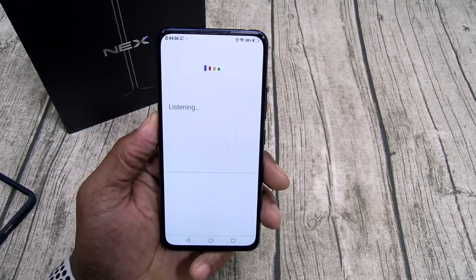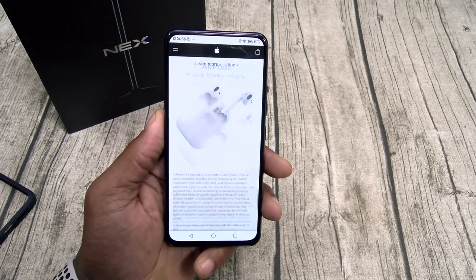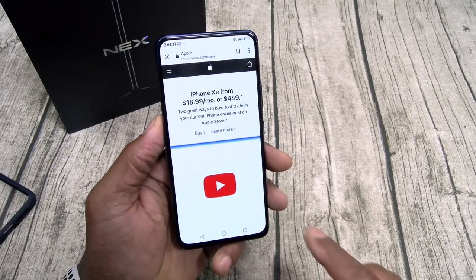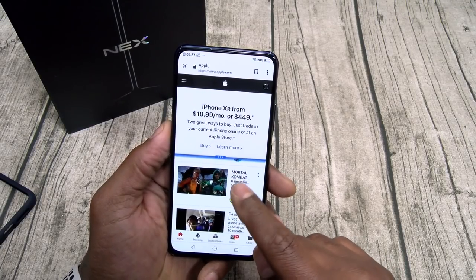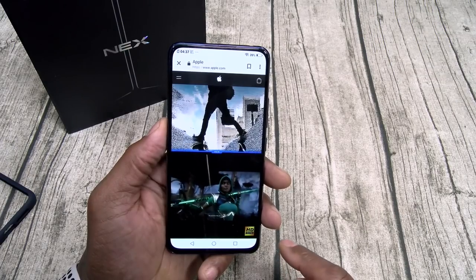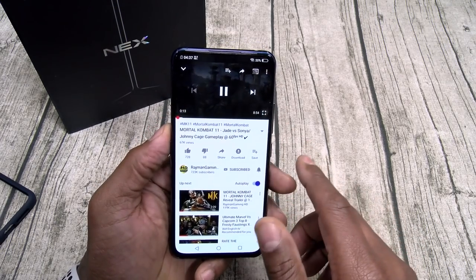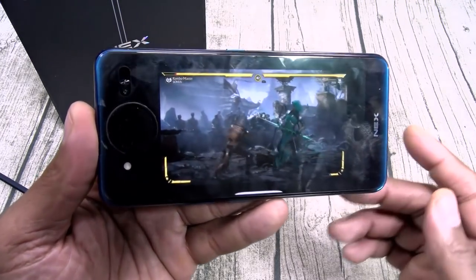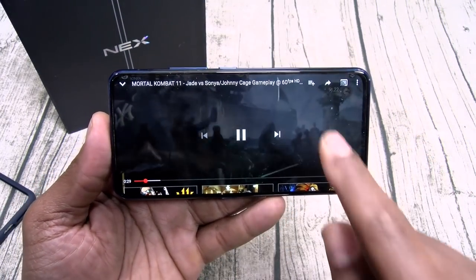Let's check the web browsing speeds — Apple.com. This is the full website — look how fast that loaded up, all the pictures, nice and smooth. No lag. Let's check multitasking — we'll open up YouTube and watch a little Mortal Kombat, scroll on Apple at the same time. Now let's open up YouTube full screen. Hit both buttons — switch to the back; here's the rear display. Hit both buttons again and switch to the front. I love that.